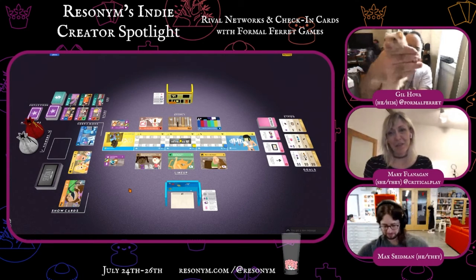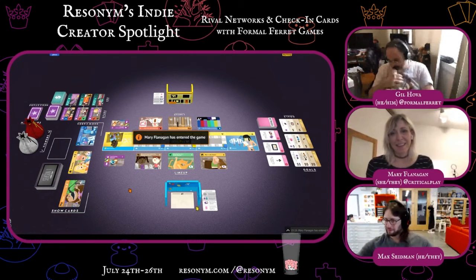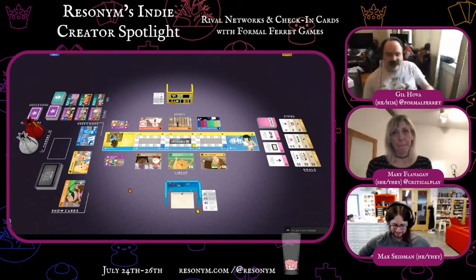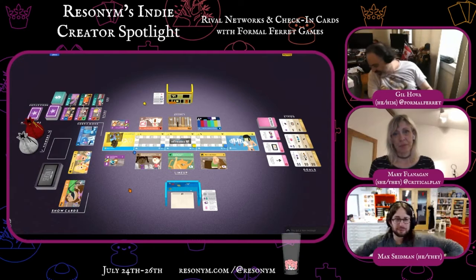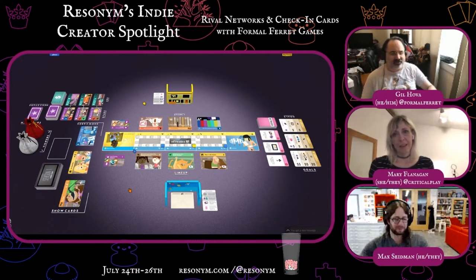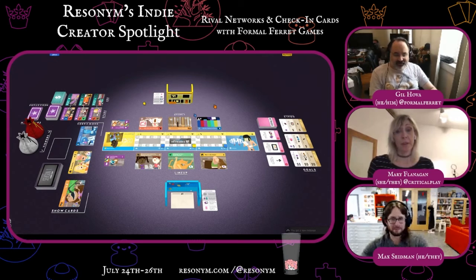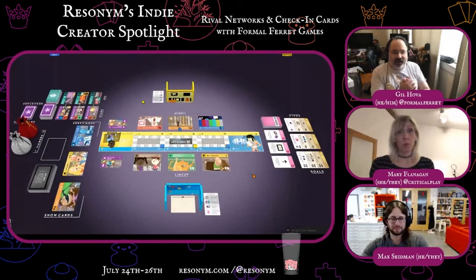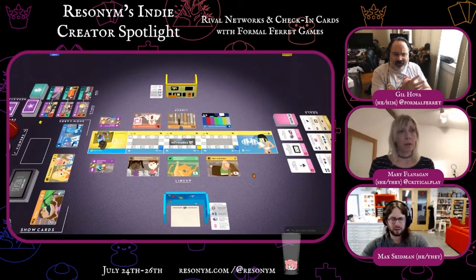Is this one of the ferrets that Formal Ferret is named after? No, I've had lots of ferrets in the past. For me, the ferrets are just generic ferret. But Trillian is one of my ferrets — she's my old lady. She's seven years old. Is that old for a ferret? It's pretty up there. So I think you're in now, Mary?